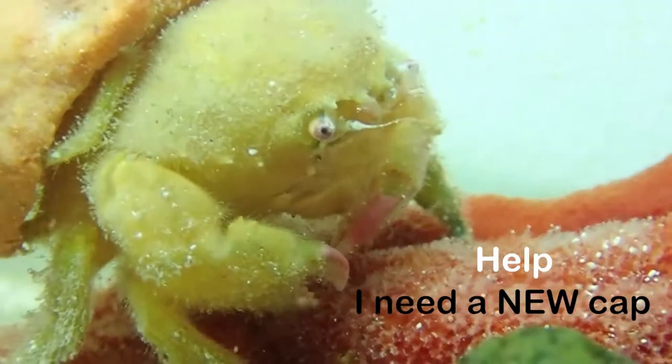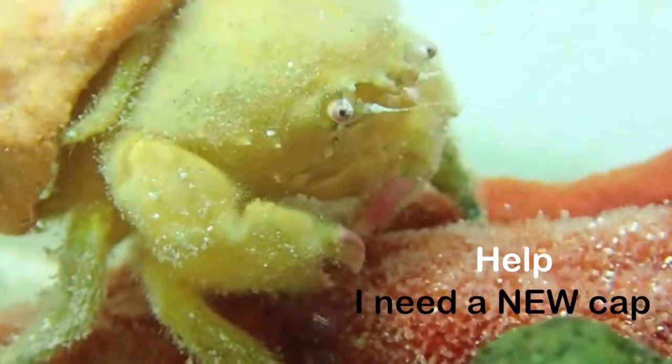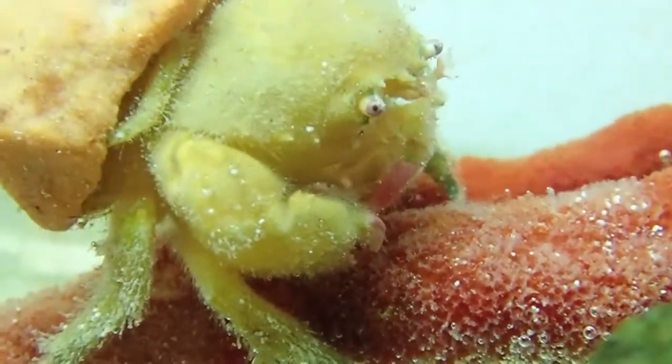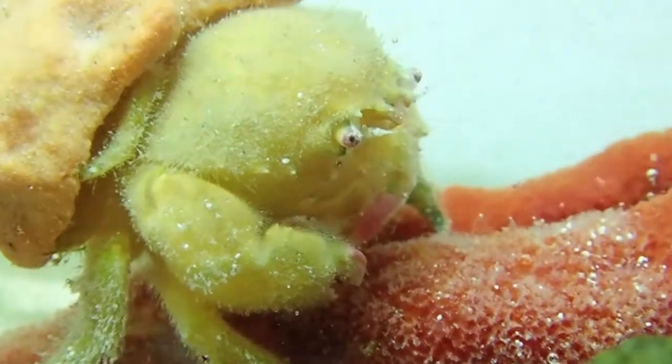Sponge crabs are cute little guys. They're very small, growing no larger than one to one and a half inches in diameter. They are round and covered in a very fine fur. As you can see, the front pinchers are pink tipped.